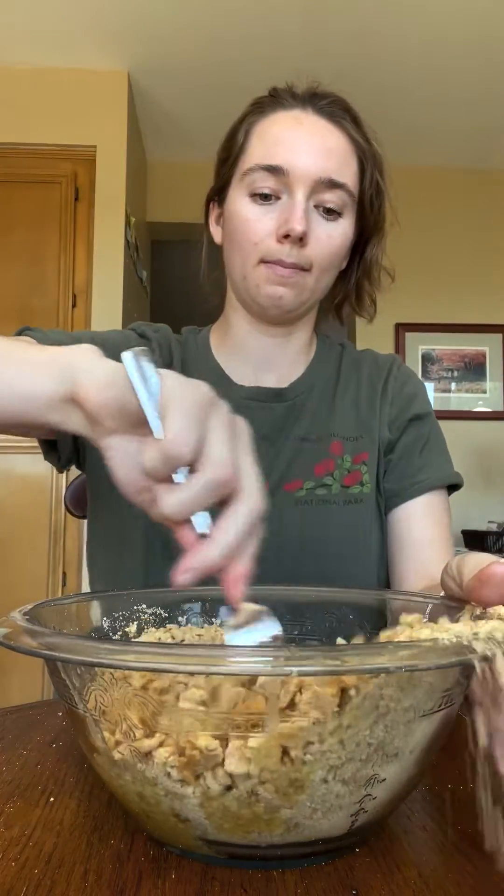Four eggs — drop them in one at a time as we mix. Pour your beautiful batter into your beautiful crust.